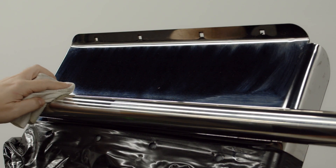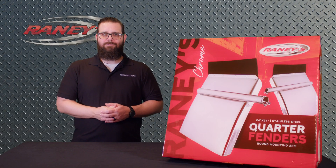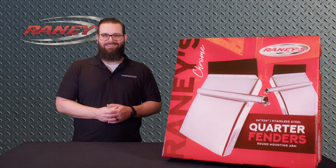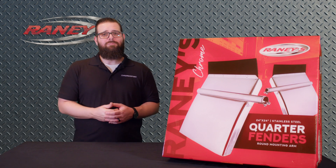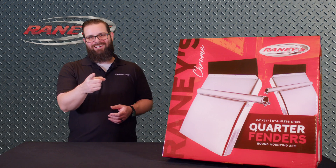These functional yet stylish quarter fenders are sold in a pair. Stop the dust kick up, protect your rig from damage, and add some more chrome to boost your shine. For more information and to pick up a set for yourself, visit us in-store or at Rainey's.com.